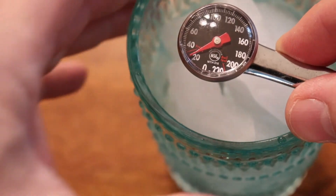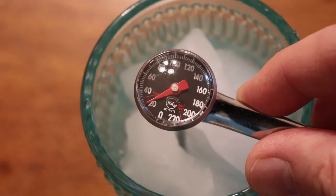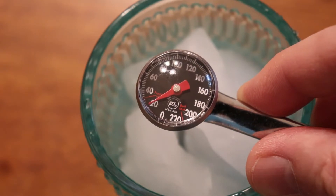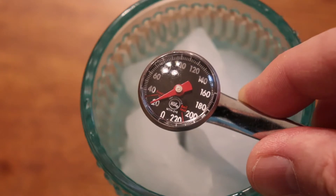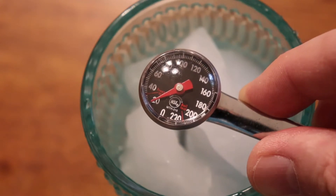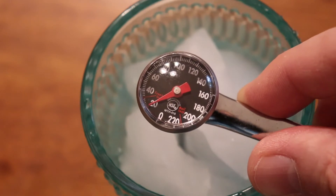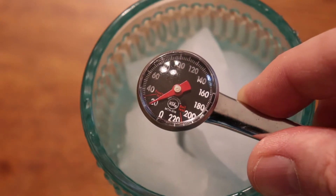We're going to see what this temperature gauge reads. With a glass of ice water, the temperature should be 32 degrees Fahrenheit, but as you can see the thermometer is reading 20 degrees, which means it has not been calibrated from the manufacturer.